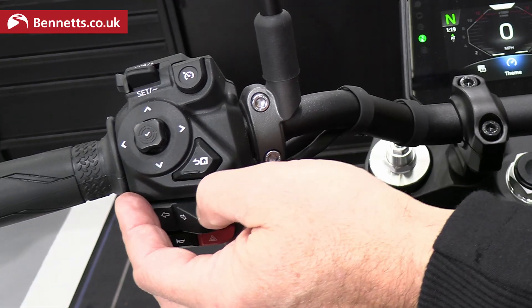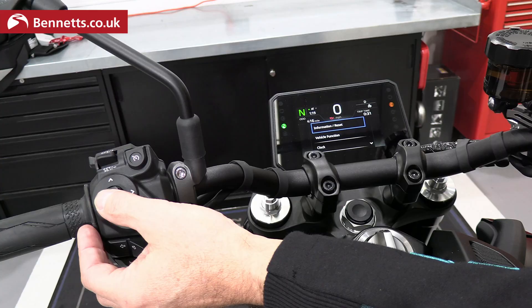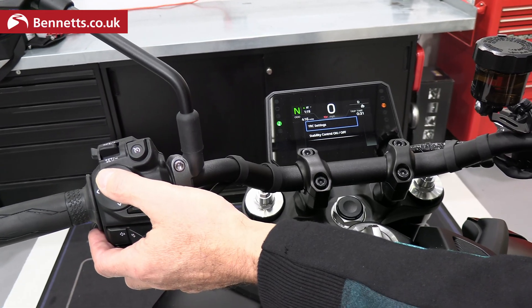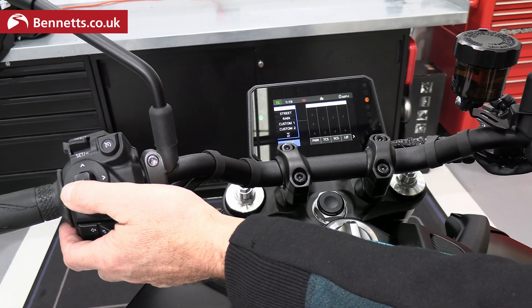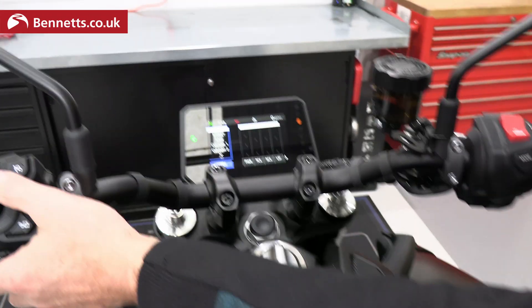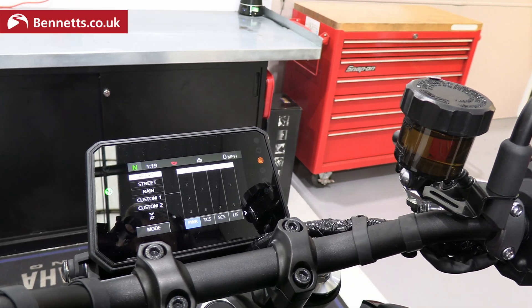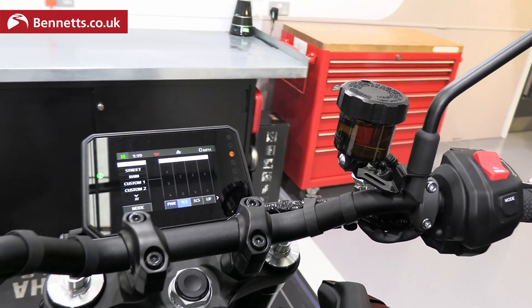Going back into the main menu and across to Settings — within Settings we can show all the different vehicle information. Most importantly, we have Vehicle Function. Clicking into Vehicle Function gives us YRC settings, which shows the settings the bike is using when you have the different modes selected. In sport mode, it's selecting number one on power, number two on traction control, number one on slide control, number one on lift control, and scrolling across you can also see brake control is on.